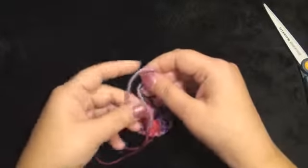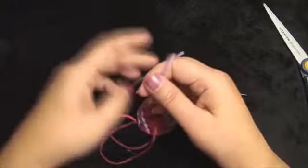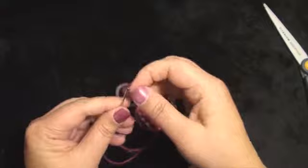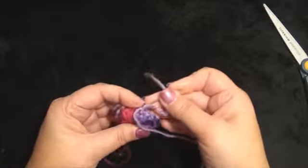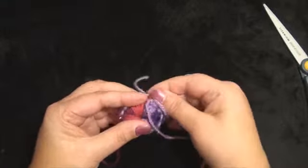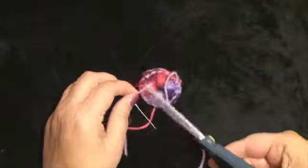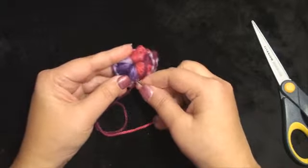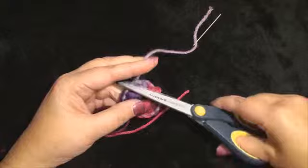Now I am going to make one knot, and I am going to sew these extra tails in. I am sewing them between the stitches right here like this, and then cut off the yarn. I am going to sew in this other one the same way, and then cut off the yarn.